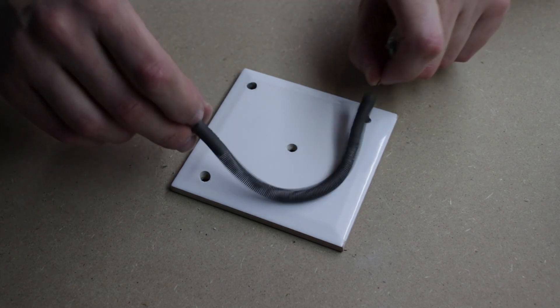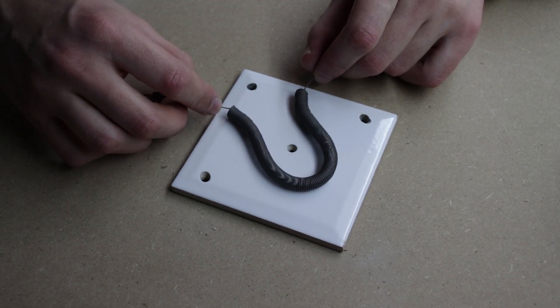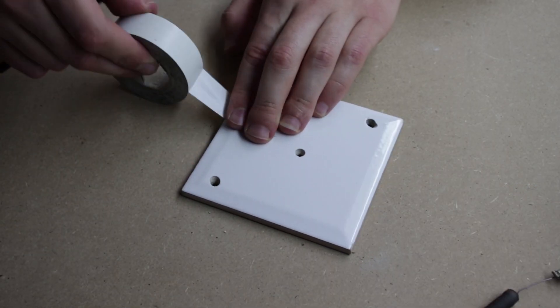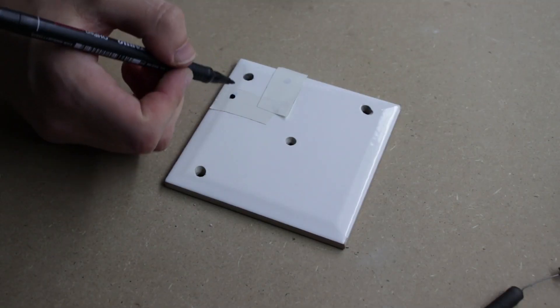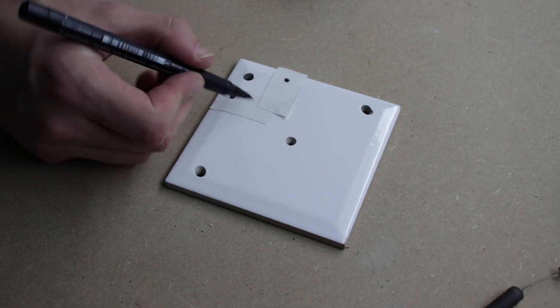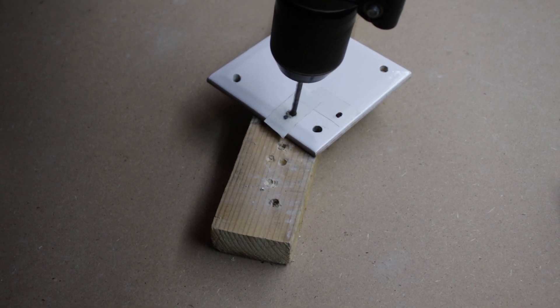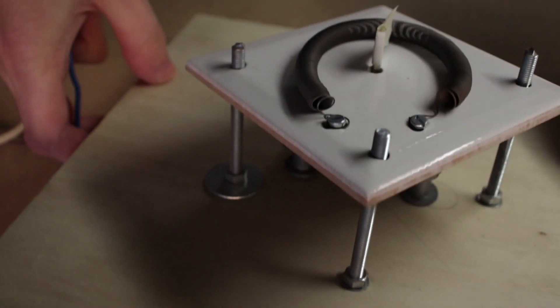The ceramic tile will hold the heating element so I needed two more holes to let the connections pass through. Putting some insulating tape on the tile will prevent the drill bit from sliding while drilling. The holes should be made by using a special ceramic drill bit — a thing I didn't do because I used a wood drill bit instead. Here is our achievement.